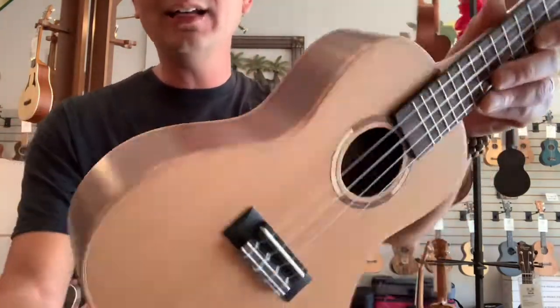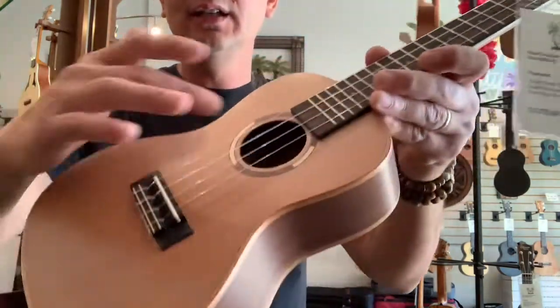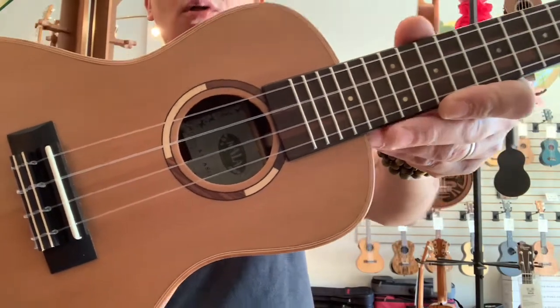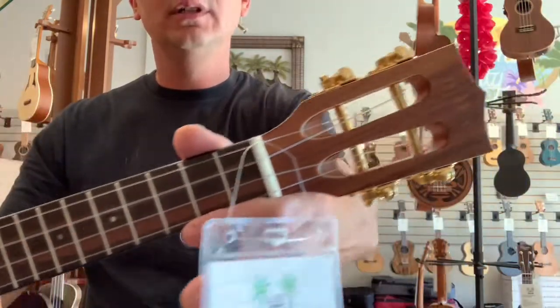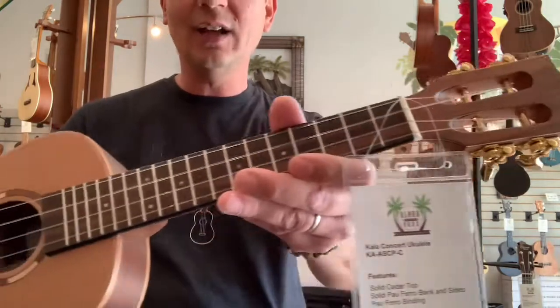This has mahogany binding all around the body. It's got a nice wood rosette around the sound hole. You've got the Avalon Microdot inlays on the fretboard, the vintage Kala logo, and gold tuners on the slotted headstock.